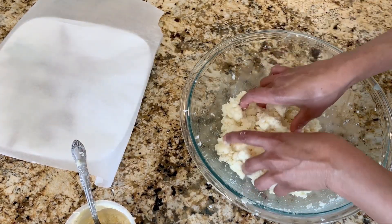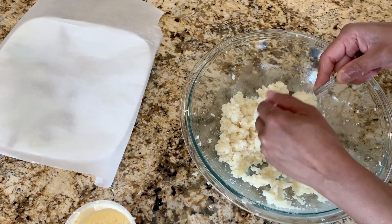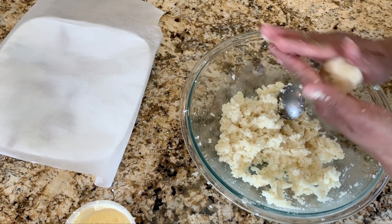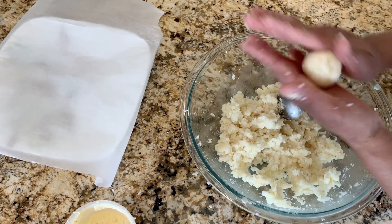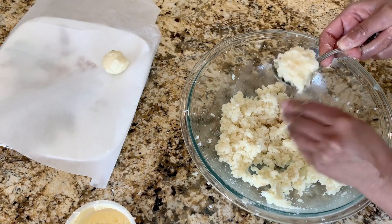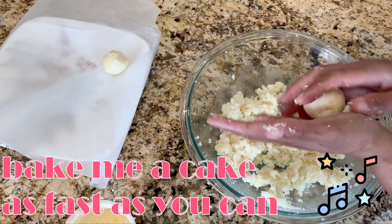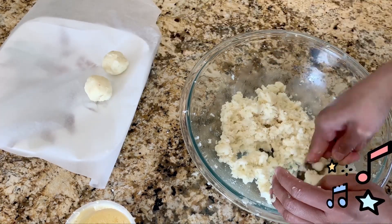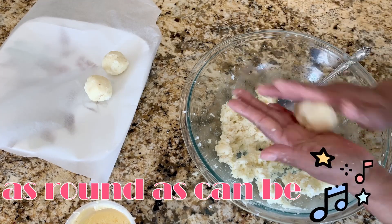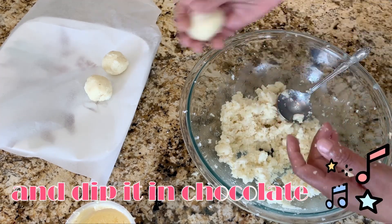Now it's time to make the cake balls. Using this scoop, take one scoop and round it into a ball. This reminds me of a song — pat a cake, pat a cake, baker's man, bake me a cake as fast as you can. Pat it and roll it as round as can be, and dip it in chocolate for you and me.